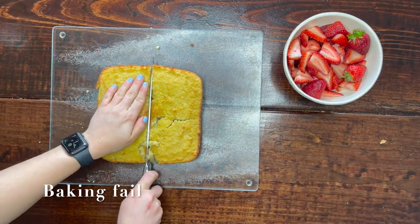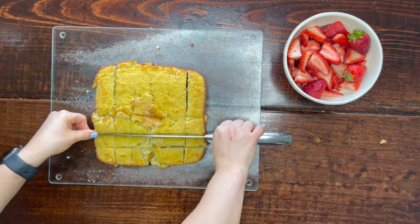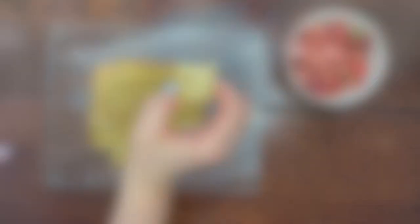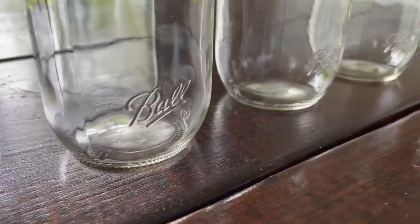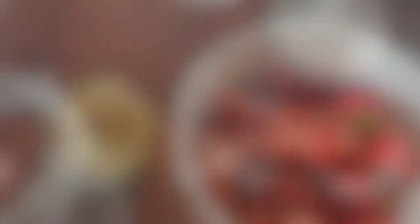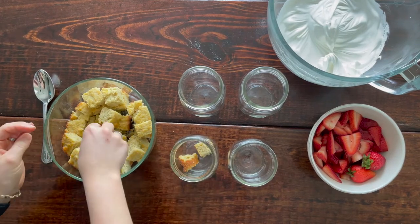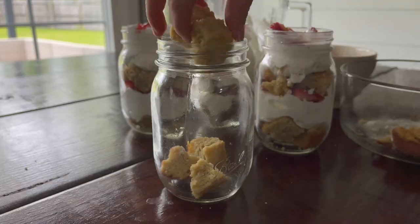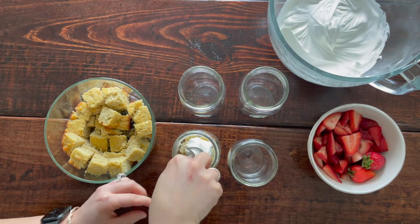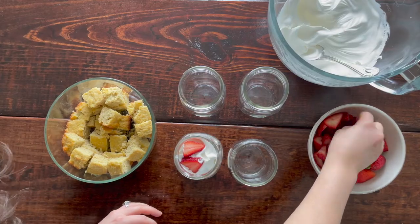Let me be the example of what not to do — be sure to use parchment paper when making this cake. Mine ended up sticking to the pan so it didn't come out pretty, but it still tastes delicious. As I mentioned, this is a super versatile recipe: serve it traditional strawberry shortcake style, or slice the cake, add the topping and strawberries, or make individual single-serving sizes. I cubed my cake into about 24 pieces and crumbled them into the bottom of mason jars for a smoother base layer.